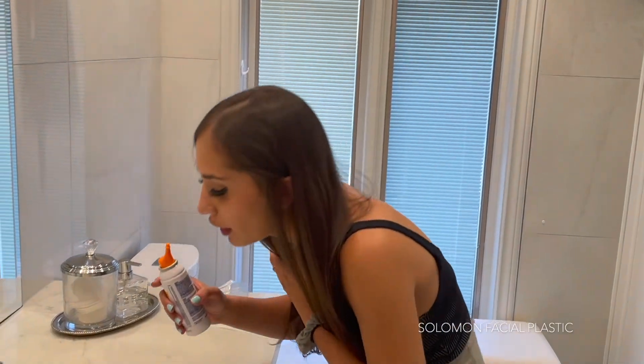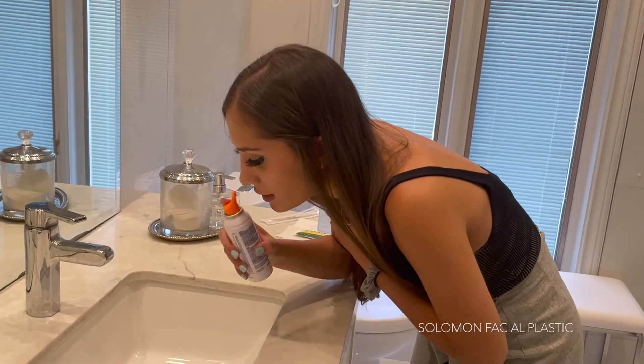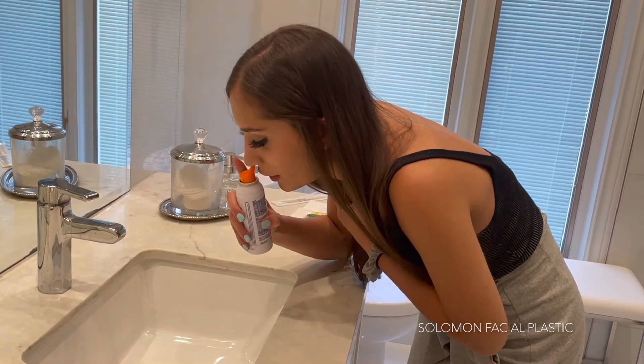You're going to want to keep your head over the sink just like this, and you're going to spray once, then you're going to spray twice.